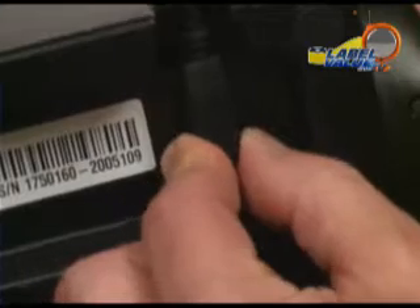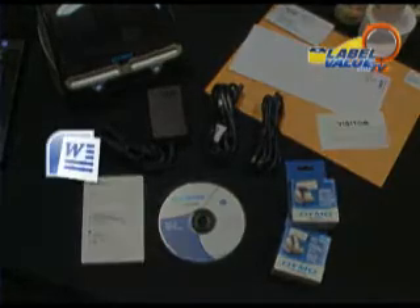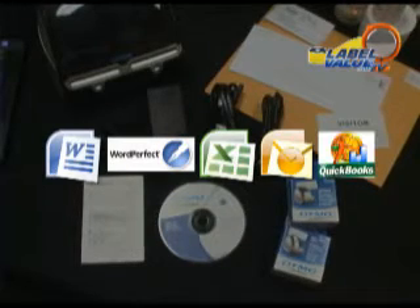Each Dymo Label Writer comes with a built-in USB port, a USB cable, a power cord, and the Dymo Productivity Software Suite including label printing plug-ins for Microsoft Word, WordPerfect, Excel, Outlook, and QuickBooks.